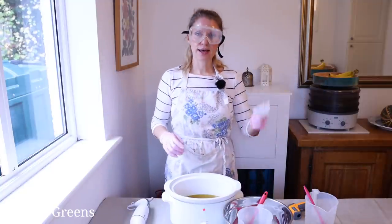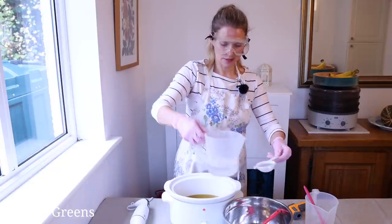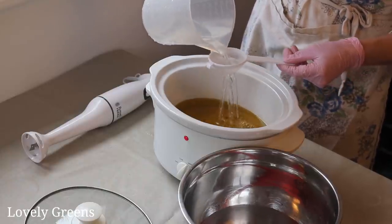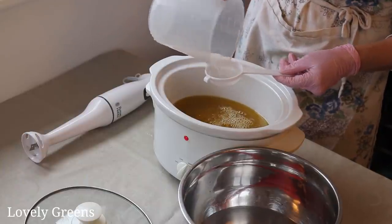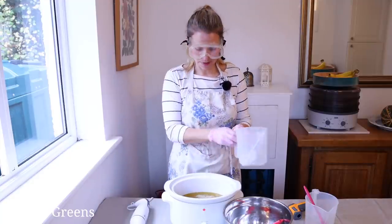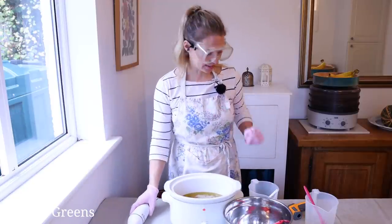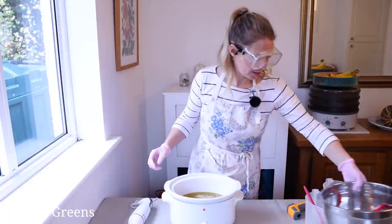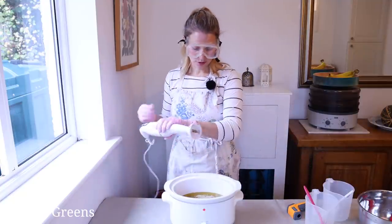We're going to take our sieve and carefully strain the lye solution into the oils. If you want to reduce the chance of air bubbles, you can put your stick blender in and pour the lye solution against that, but it's not really a big deal — it's more of an aesthetic thing. Let's put these aside because now it's time to stick blend.